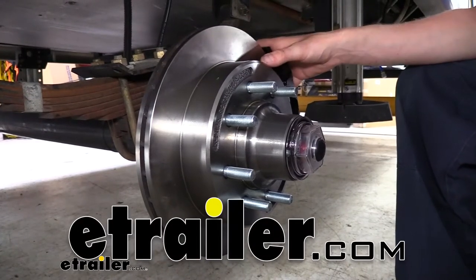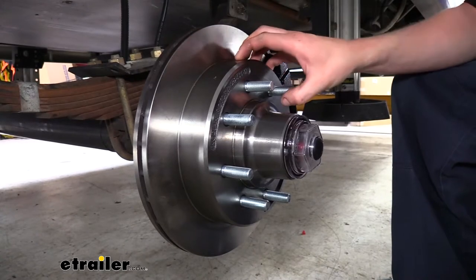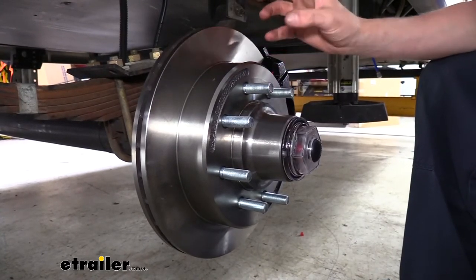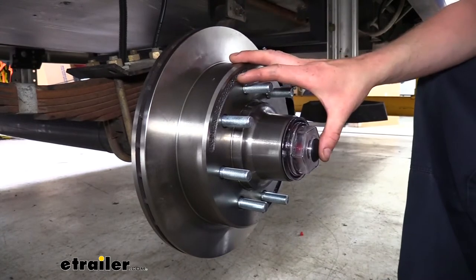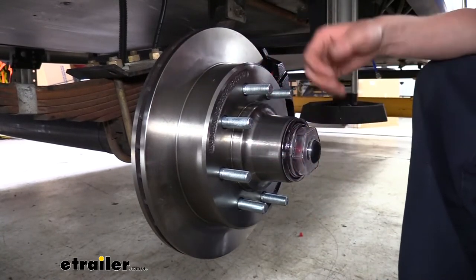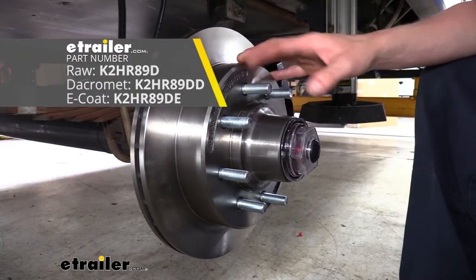Hi there, trailer owners. Today we're going to be taking a look at Kodiak's disc brake kit. This kit is designed for 8,000-pound axles. You get a 13-inch rotor with an 8-on-6-1/2 bolt pattern. It's available in either a raw finish, like you see here, or a dichromate finish.